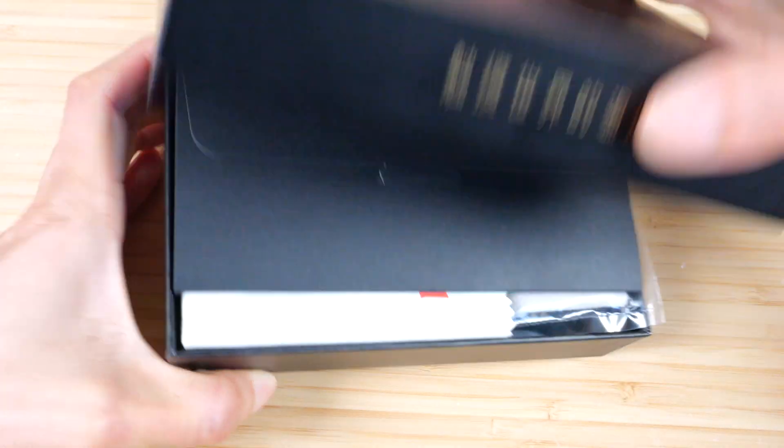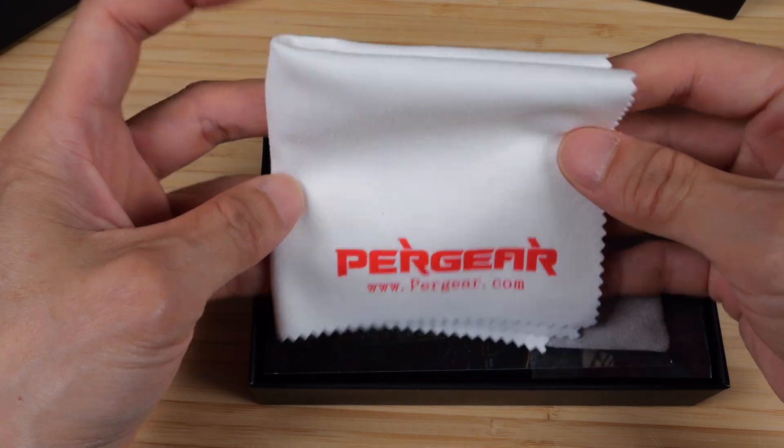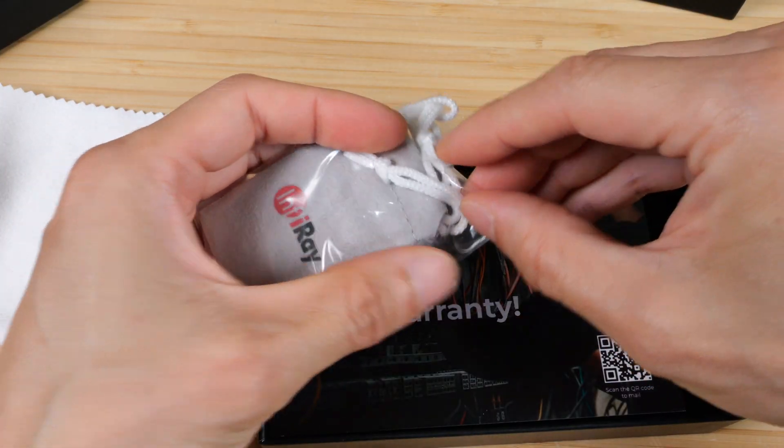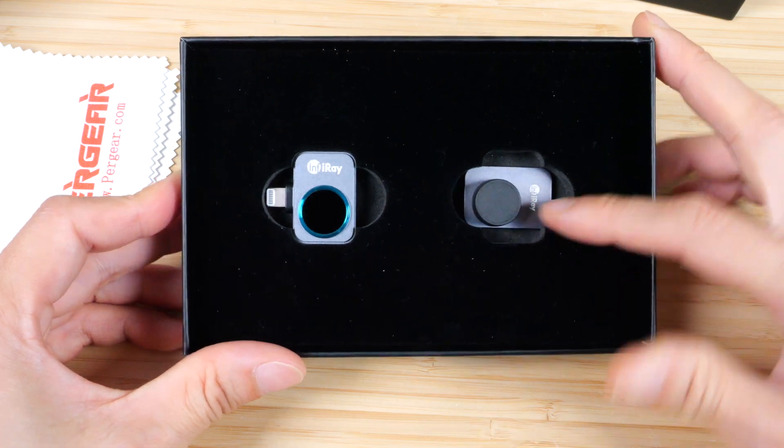The P2 Pro comes in a tiny little box. Inside you get a product certificate, a small manual, a cleaning cloth, a little carrying pouch, a two-year warranty, the device itself, and the macro lens with cover.